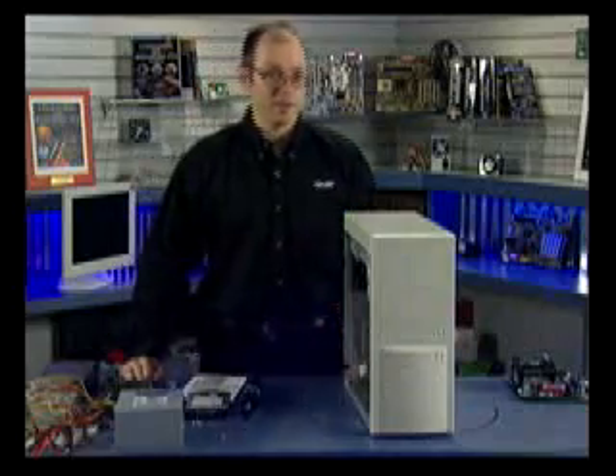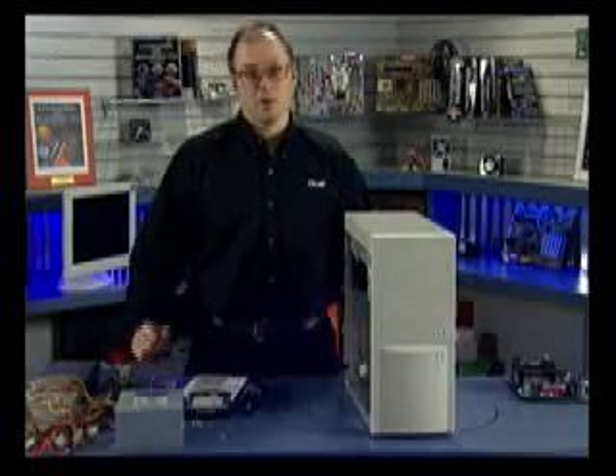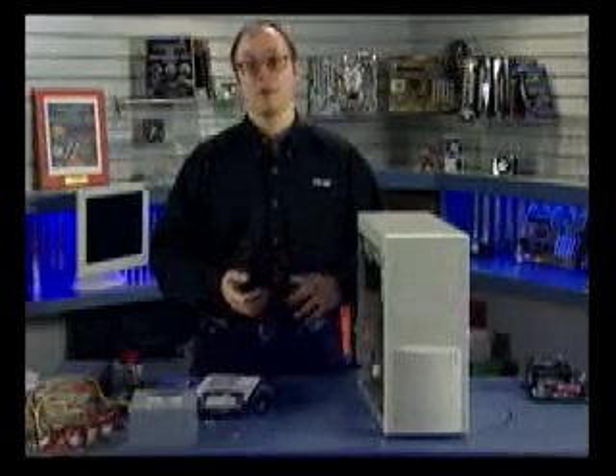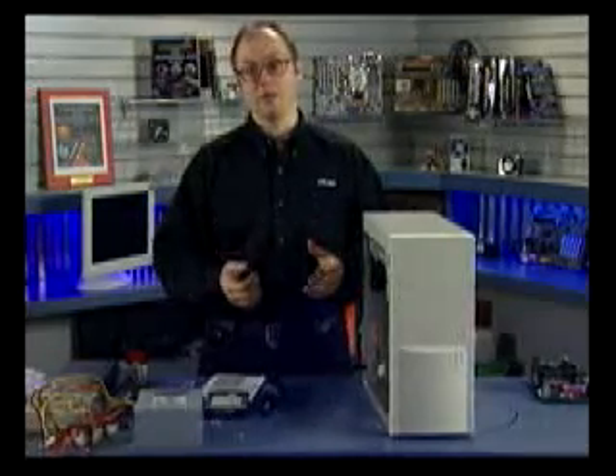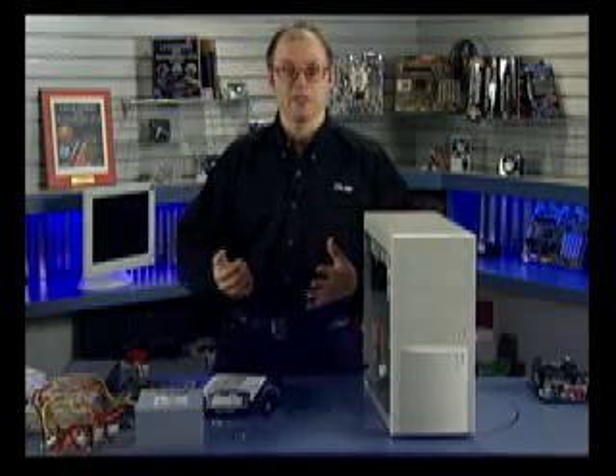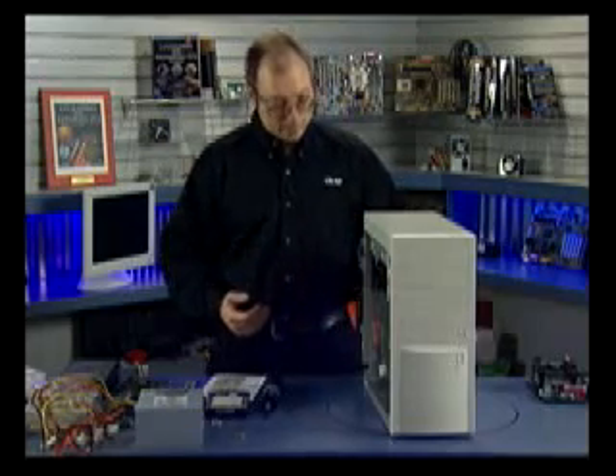In this segment we're going to be assembling a PC from scratch. At this point we've already put together the motherboard — we've integrated the processor onto the motherboard, installed the heat sink, and installed the RAM. Now we're going to cover putting everything into the case, assembling the system, and firing it up.